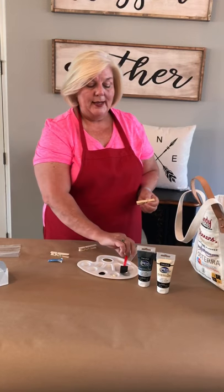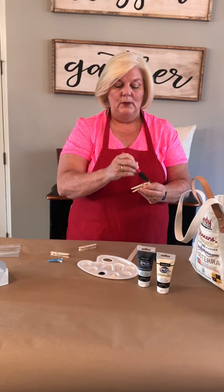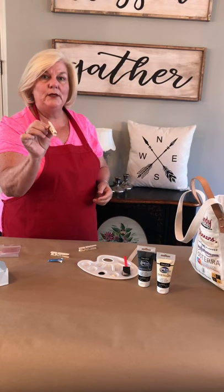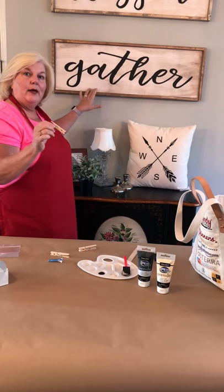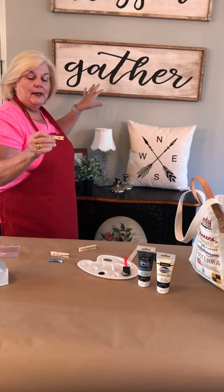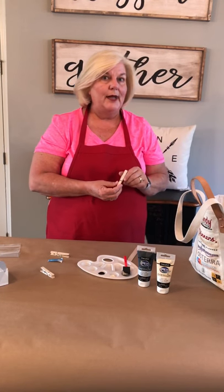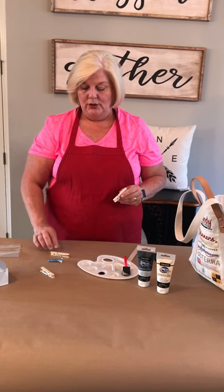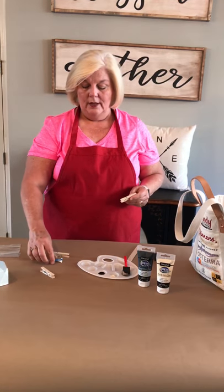I'm going to go ahead and just base coat the top of my clothespin with the Buff. It kind of matches the color of the wood but it's doing a good job of sealing it — this is the same process I used to get the background on this farmhouse sign. I'm going to set that one aside to dry, and I have one that I painted previously that's nice and dry. You always want to make sure your project is dry before you start to stencil another color over.